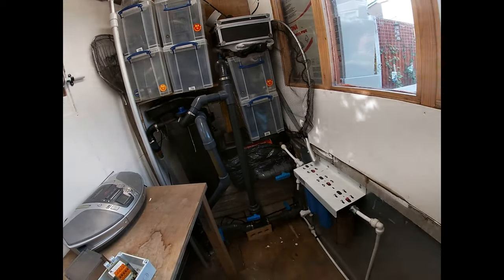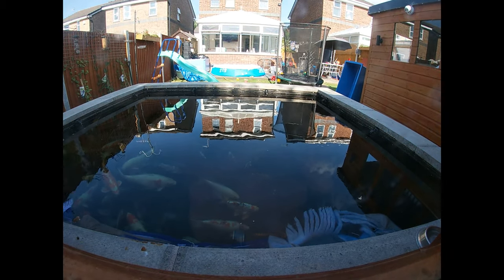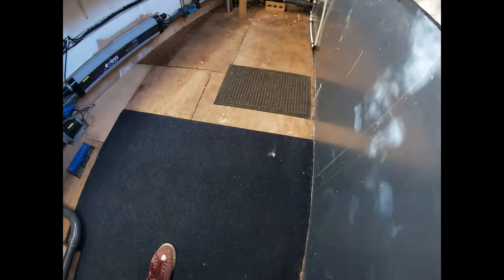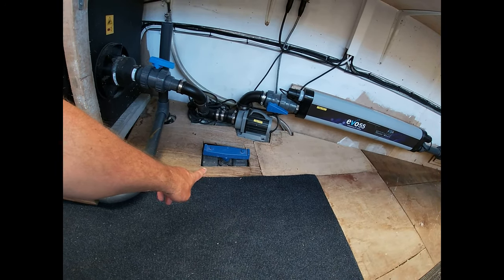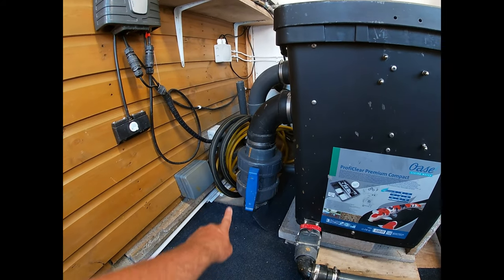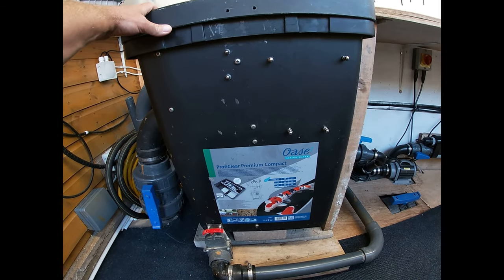We'll start with the main drain. The main drain is down there — I'm not sure if you can see it — and that comes across at a bit of a diagonal angle down here. There's a sweeping 90 there through this four inch bore valve, continues under the filter and then comes up there, the bore valve, into the ProfiClear Premium Compact.